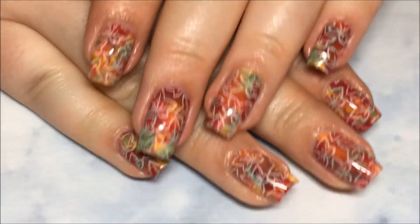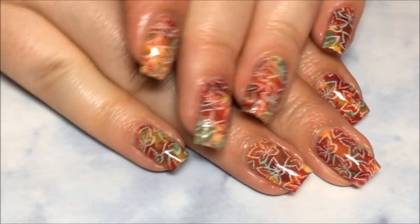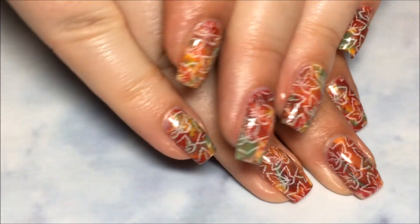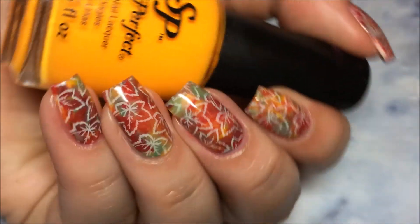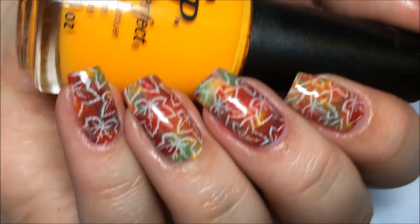And that's it! I hope y'all enjoyed these — I absolutely loved these nails so much, I'm still wearing them right now. They're so perfect for fall, and I just love all the colors. I hope you guys enjoyed this video as well. If you did, give it a thumbs up, be sure to hit that subscribe button. Thanks so much for watching, and I'll catch you guys next time. Bye!